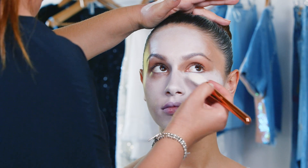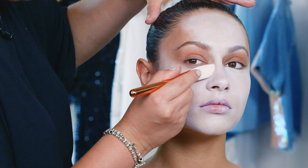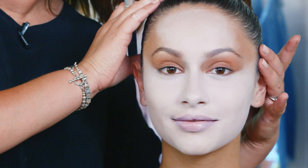I'm gonna go right up to the lash line on the lower lid. Whenever you're doing a white base you really need to build it in a couple of layers. Once we've got the foundation on, I'm just gonna powder over it to set it.